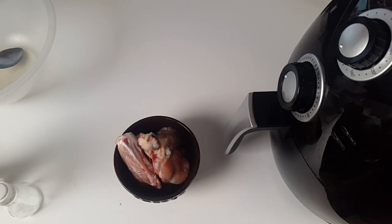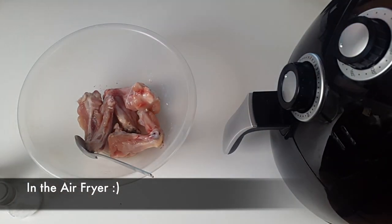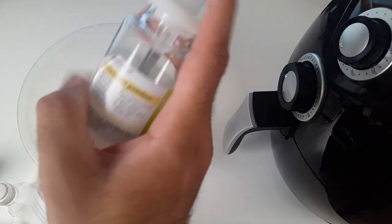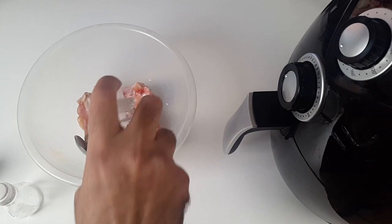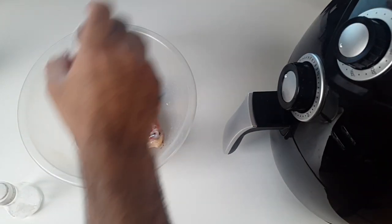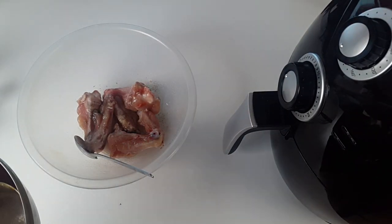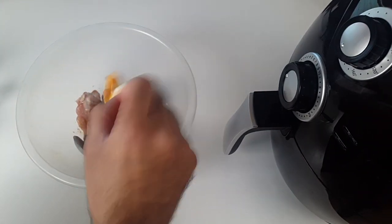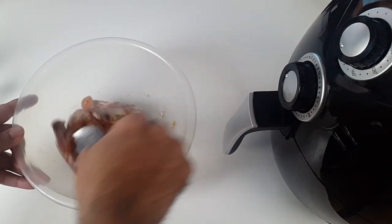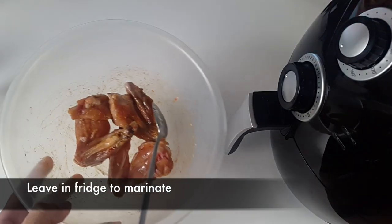This is the first time I'm making wings so I've only got a few in here — this is basically a trial. I'm using oil, salt and pepper, and this is completely optional. I'm going to add a bit of red chilli and give that a good mix.